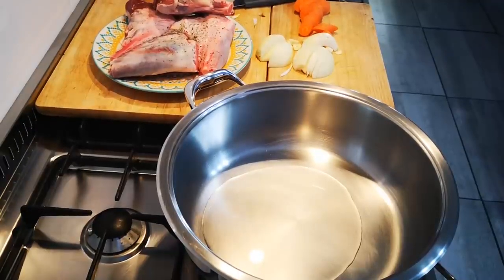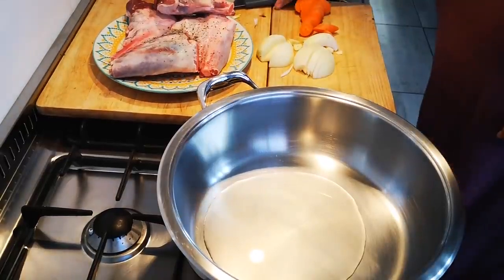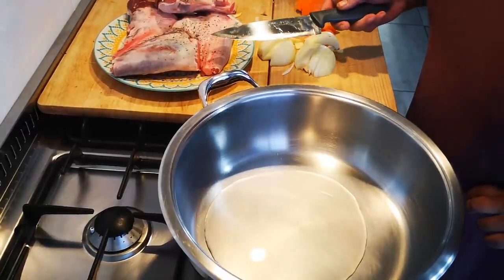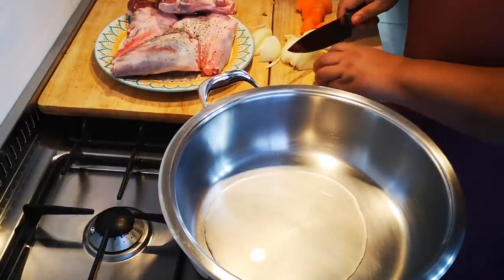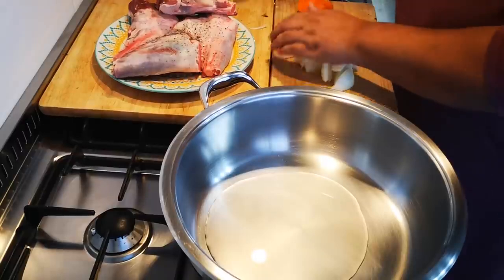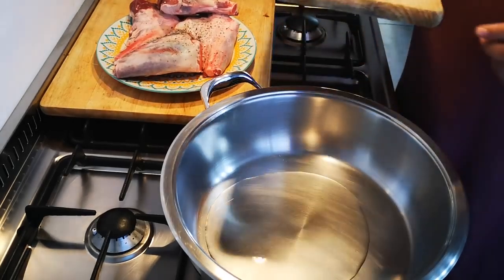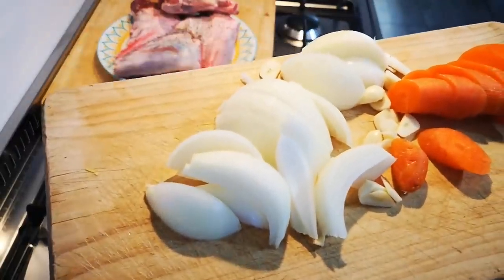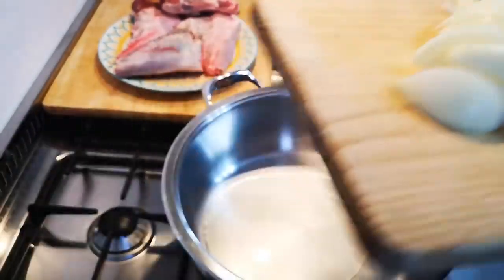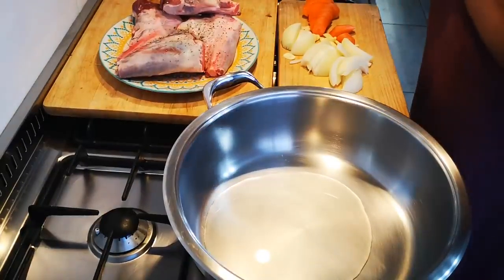I'm just chopping some onion roughly. I've put a little pepper, not too much, because paper does tend to burn a bit more. I've got onions — this is basically the base for my gravy as well, aromatics. I've got three cloves of garlic, roughly chopped, and one carrot, not even peeled, just washed and chopped.